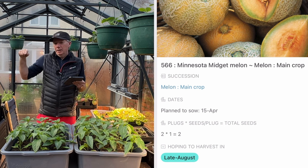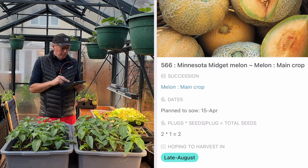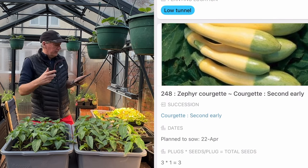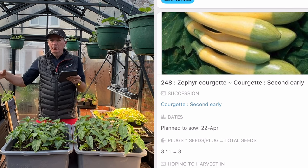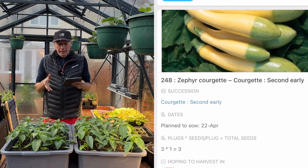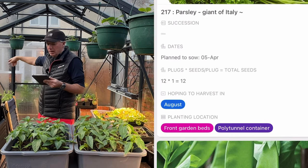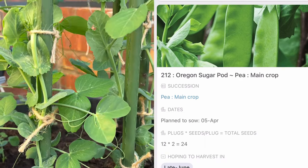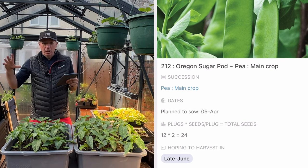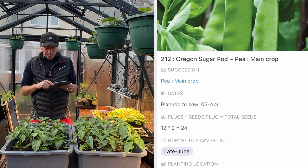I'm doing some courgettes to go in containers in the polytunnel — that's my second earliest sowing, with the first going in the greenhouse. The main crop will be split between the polytunnel beds and outside. A bit of parsley too. I've got loads of peas on the go but I'm still doing one batch for the garden. I've got two sets of early peas in the corners going outside in April and a low tunnel full of peas on the allotment. Generally all my peas are outside by April, making space for other things in the greenhouse.